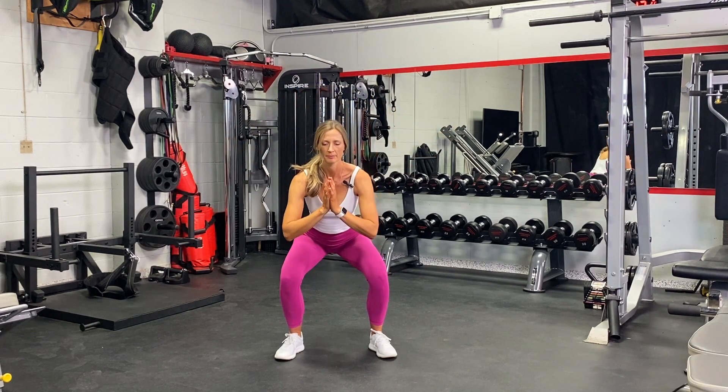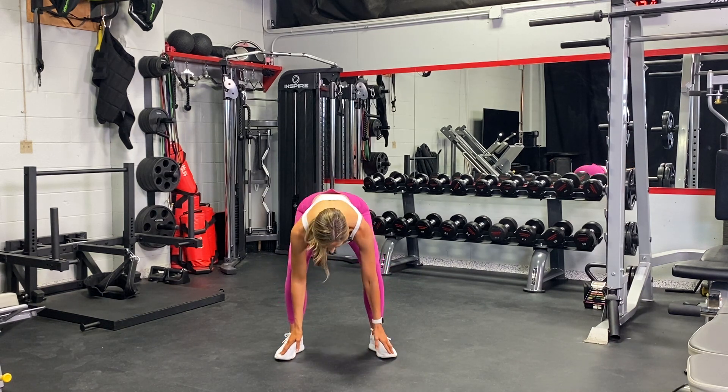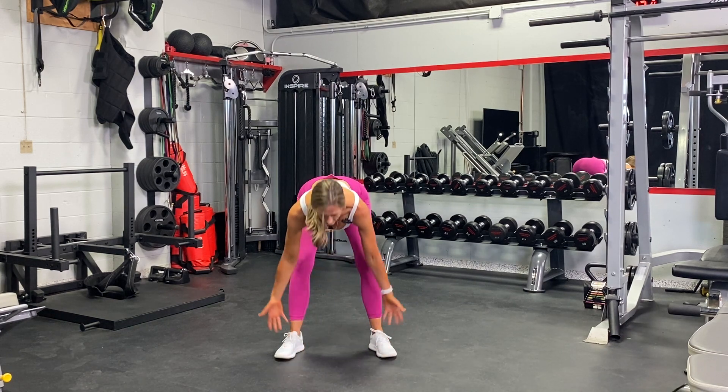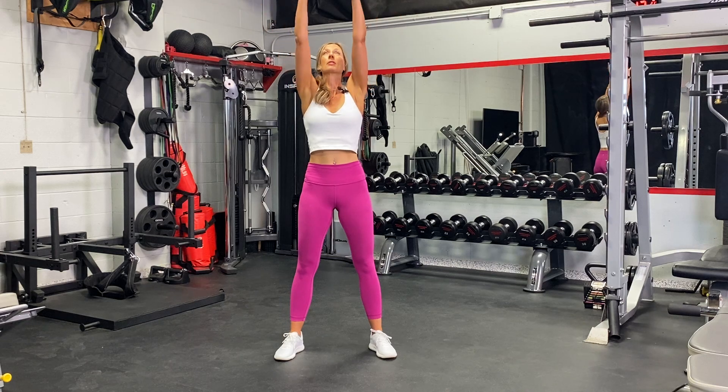Coming down into a squat, sitting back, we're going to touch the toes and press the hips up. Feel a bit of a stretch in the hamstrings, and inhale with a straight spine back up. We're going to reverse that now.